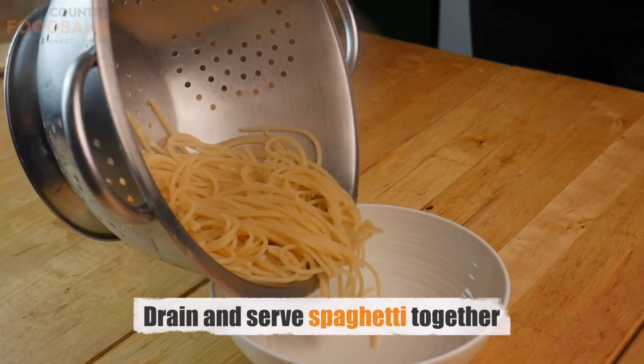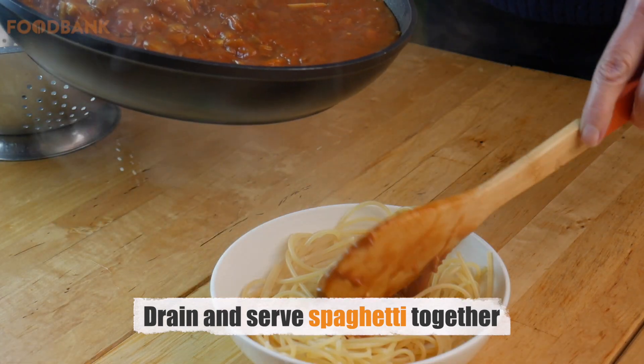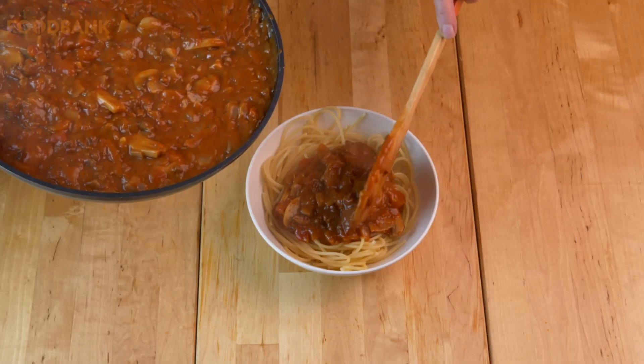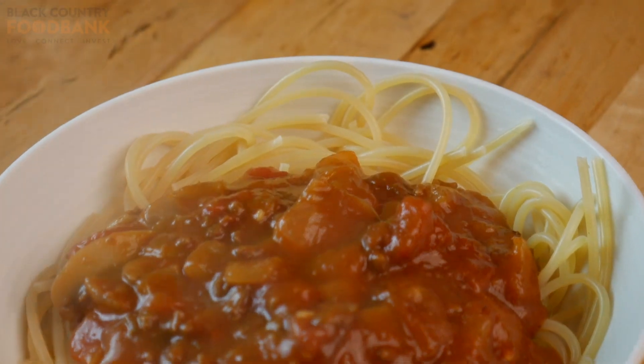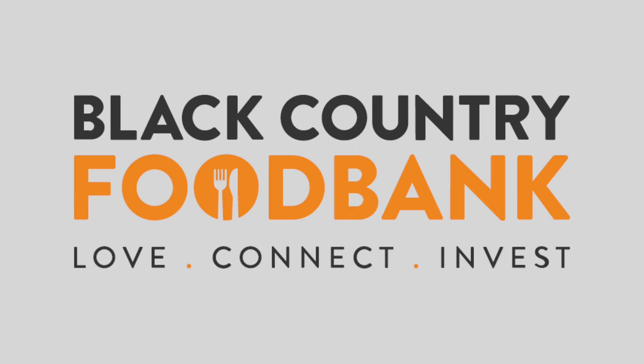When the spaghetti is cooked, drain and serve on a plate with the bolognese mixture. Enjoy. Thank you.